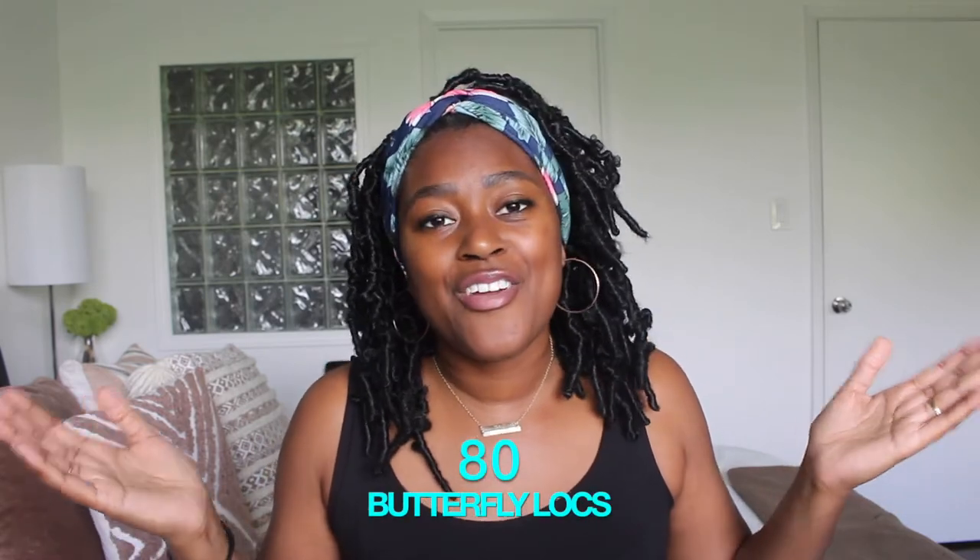That makes for 80 butterfly locks altogether in your beautiful head. I'm going to talk about the pros and cons — should you go with Amazon butterfly crochet locks or should you go with your own DIY butterfly crochet locks? Let's get into it.